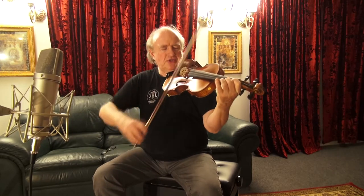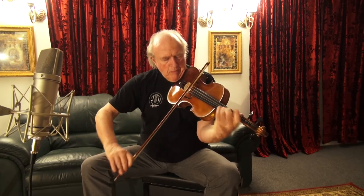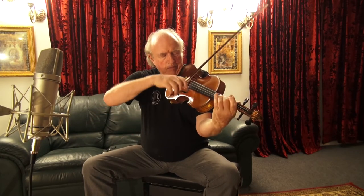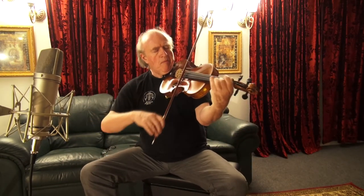So here are a few notes. I played with a nice bow from a German master bow maker with the name of Herbert Wanka — that is W-A-N-K-A. This is one of the best bows you can get in Germany. This particular one retails for a little bit over $3000 with a horned frog.